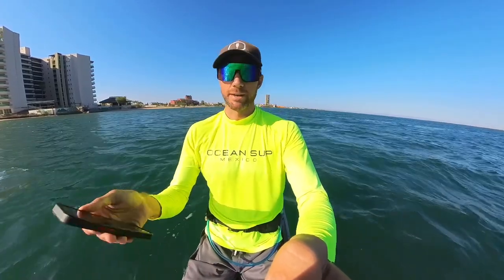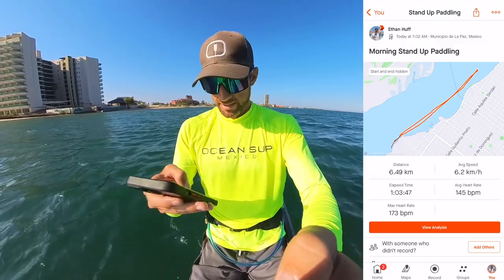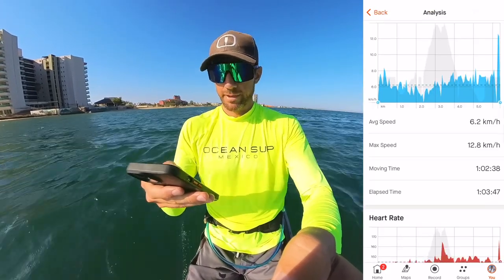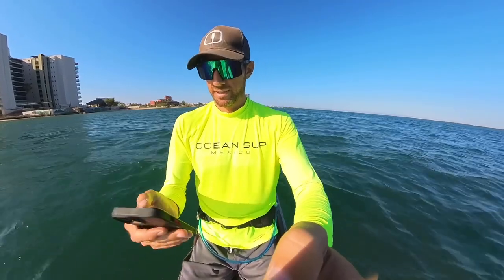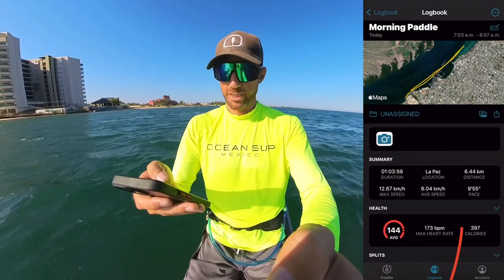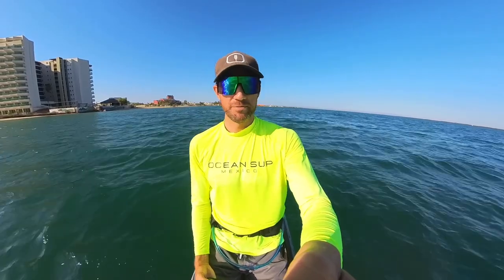Just finished my paddle session. I'm going to check both the Strava app and the Paddle Logger app to see how they compare on my top speed today. First up, pulling up my Strava — it says my max speed today was 12.8 kilometers per hour. Not too bad. Comparing that to the Paddle Logger app, which also says 12.67 kilometers per hour. So I'd say it was about 12.6 to 12.8 kilometers per hour — not too bad, pretty fast board.